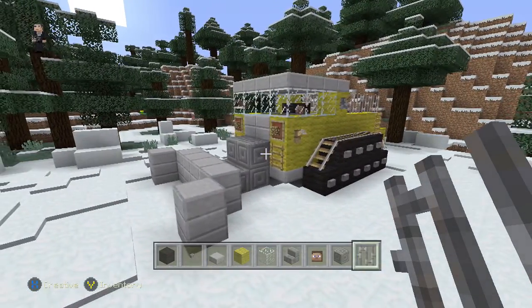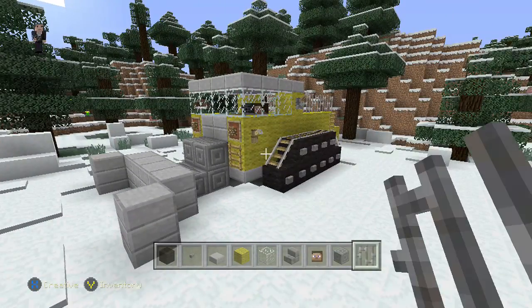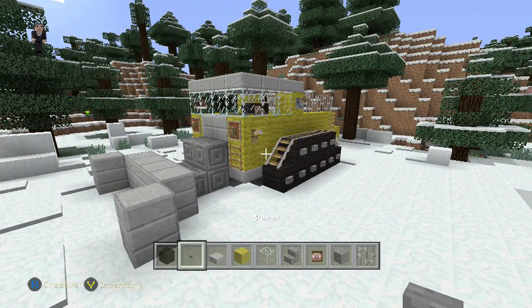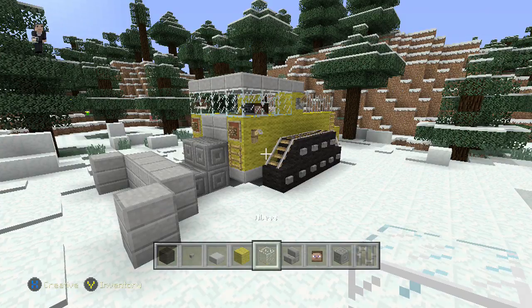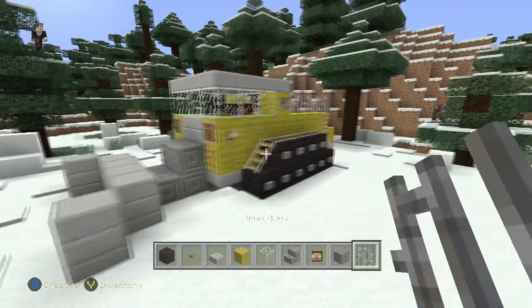For this particular snowplow we're going to need a bunch of different blocks, but we'll bring them up as we need them. For right now all we need is some black wool, a button, stone slab, yellow wool, glass block, stone brick stairs, any type of head, chiseled stone brick, and iron bars.